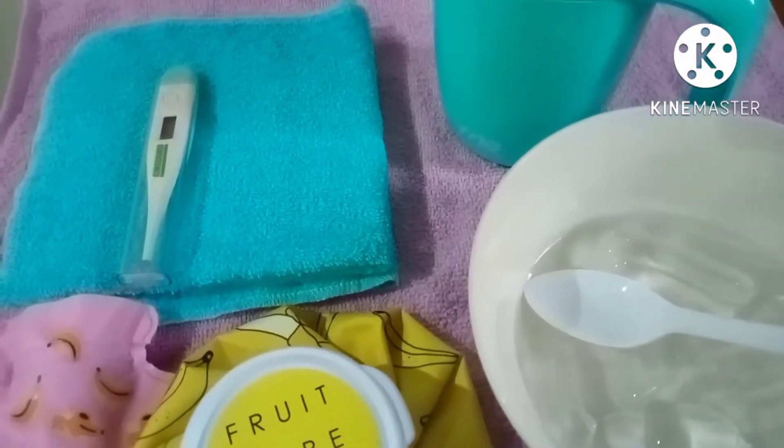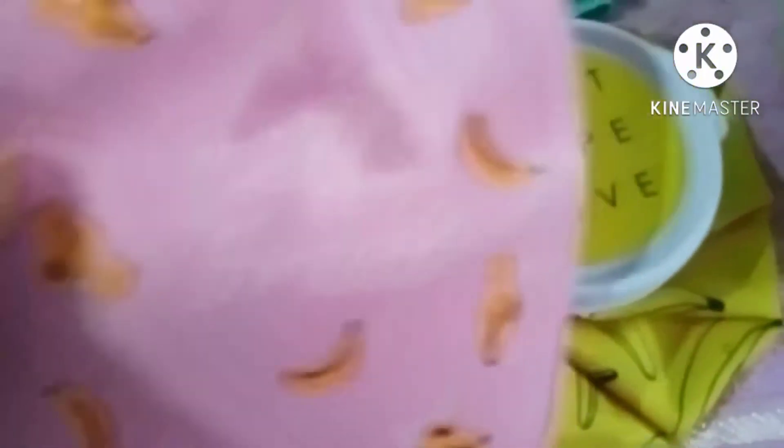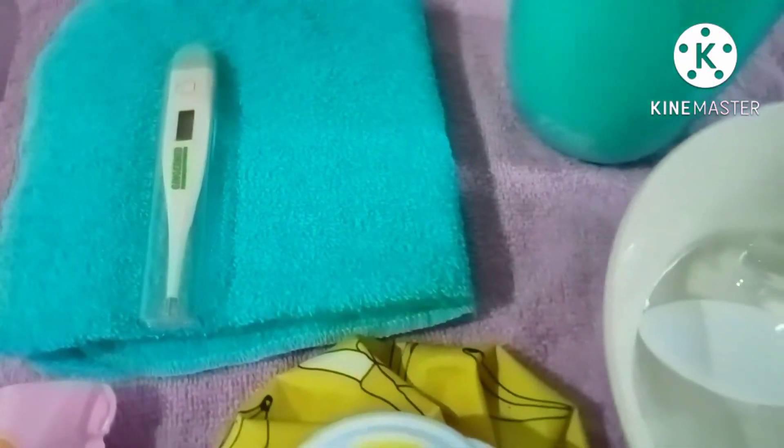Wash hands and prepare materials needed. For the hot water bag, we need the hot water bag with its stopper, a bath towel, and a bath thermometer.